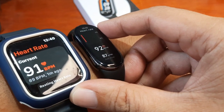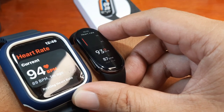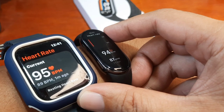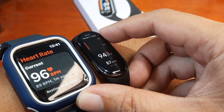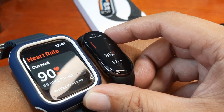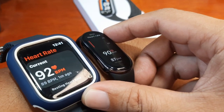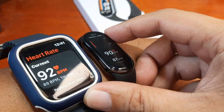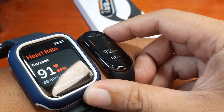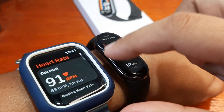We have 91, 92 — as you can see it's almost the same. We have 94 — the same, very accurate for the Xiaomi Mi Band 8. I'm going to try to check it later with an Omron medical grade device. As you can see, the results are almost the same — just plus or minus one or two beats per minute.